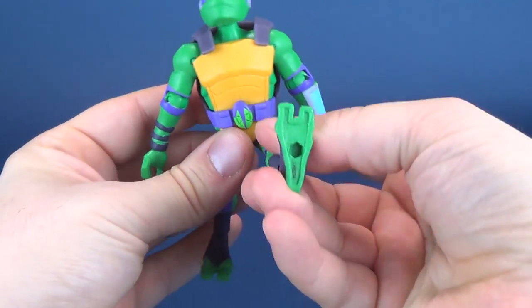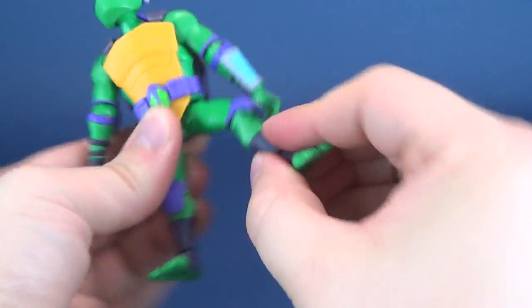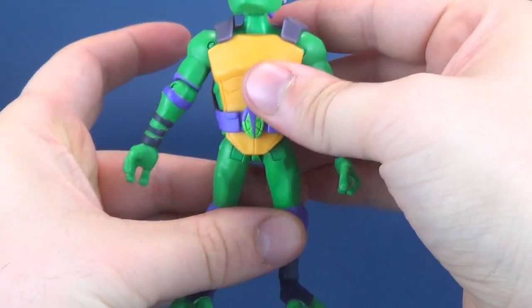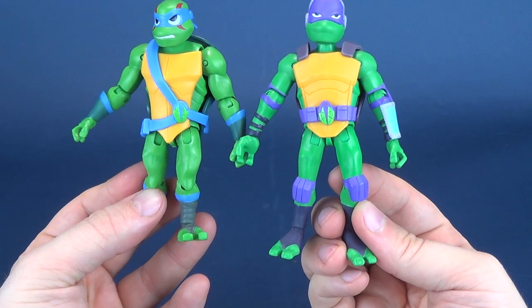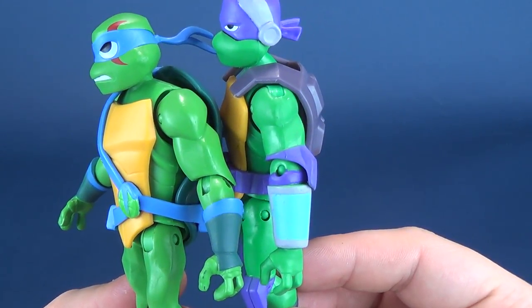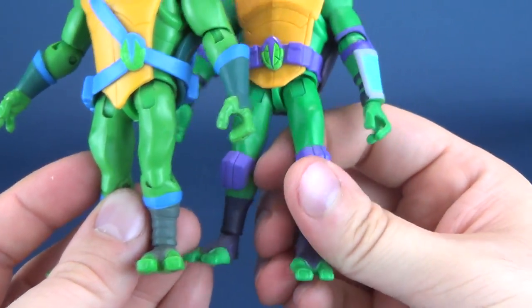There's no waist swivel, but the legs do go forward and back. For them to go out sideways, you would have to rotate the leg and then they go that way. He does have a bend at the knee, rotation there as well, and a hinge and rotation in the feet area. It does seem like if you put the two turtles side by side, they haven't carried over many of the same similar molds. Even the shoulder area — Leo's could be a little bit bigger, a little bit more muscular, as he really should be. Same with the leg portion — much more muscular in the thigh area than what Donnie has.